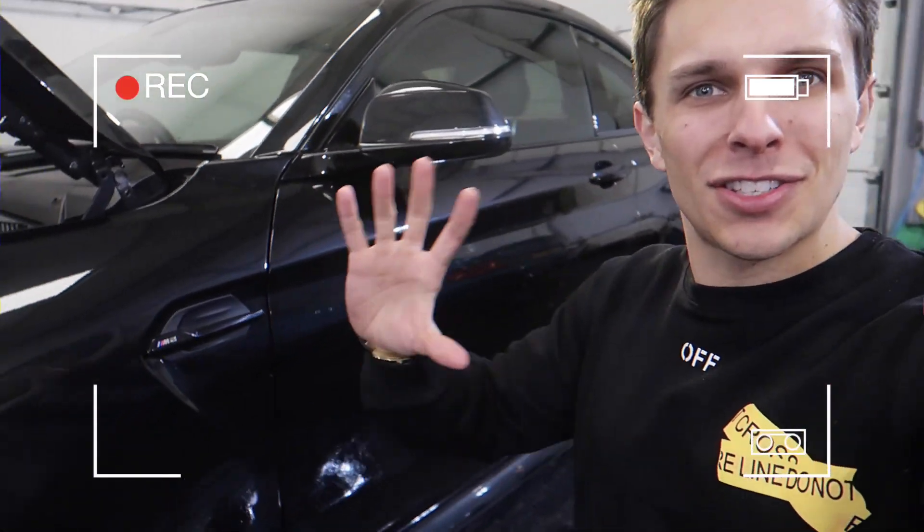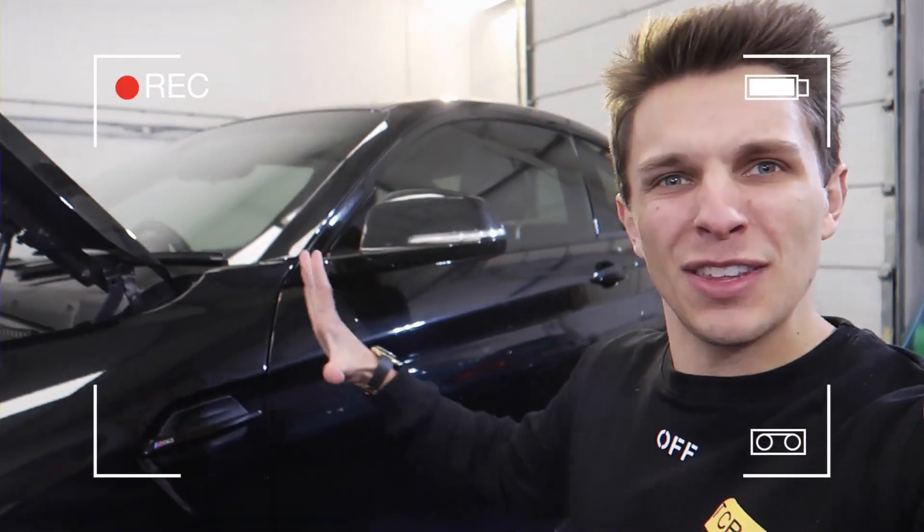I can't believe the difference that that makes. It makes it look so stealthed out. And that's only the first one we've done.